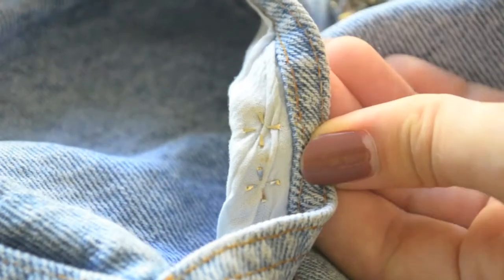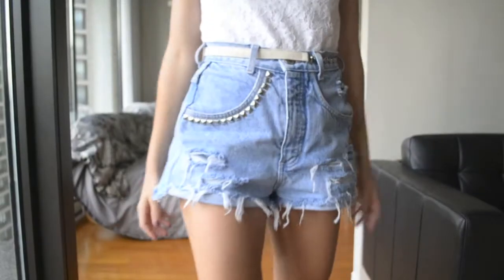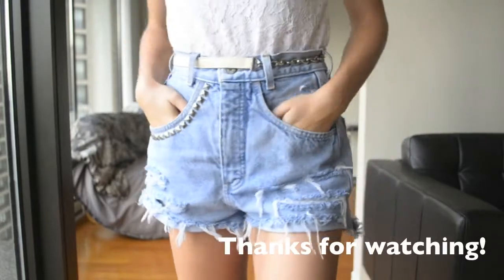You guys should do it. I got these studs on Queen Street West if you live in Toronto. So this is the final look. Thanks for watching, guys.